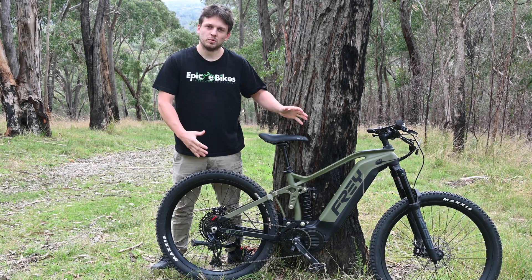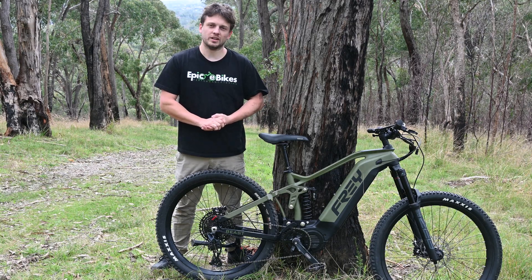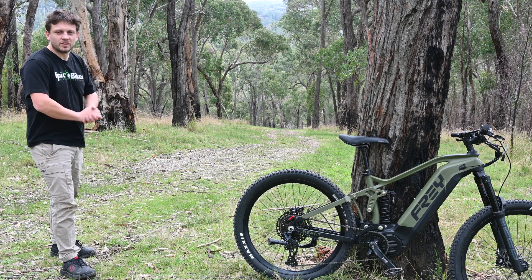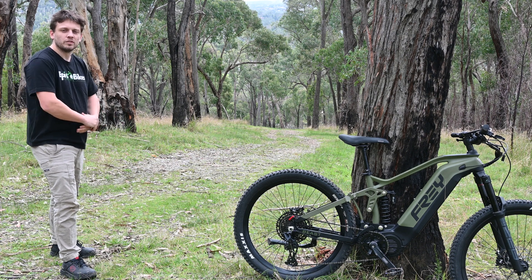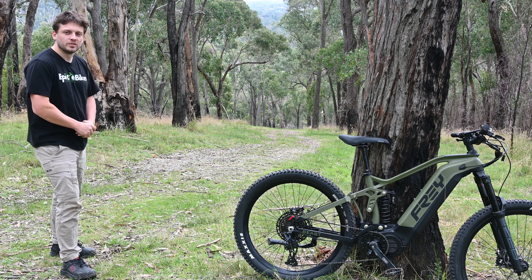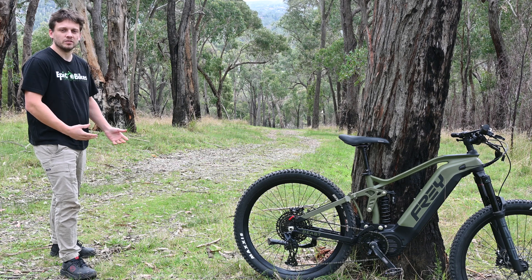It's a very capable bike with good quality components, so it should have nothing stopping it from getting a great time up the hill today. Looking down the hill, it's around 200 metres long with an average gradient of 17 degrees and roughly 24 degrees at the steepest point. It's a nice smooth track with no obstacles so that we can directly compare the performance of each bike rather than it coming down to rider skill.